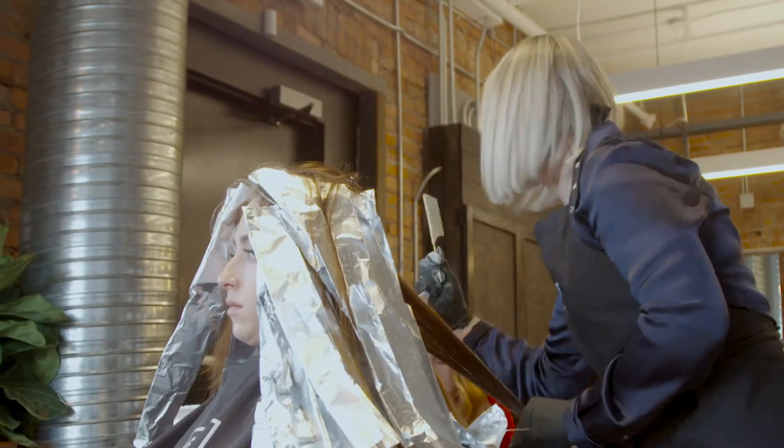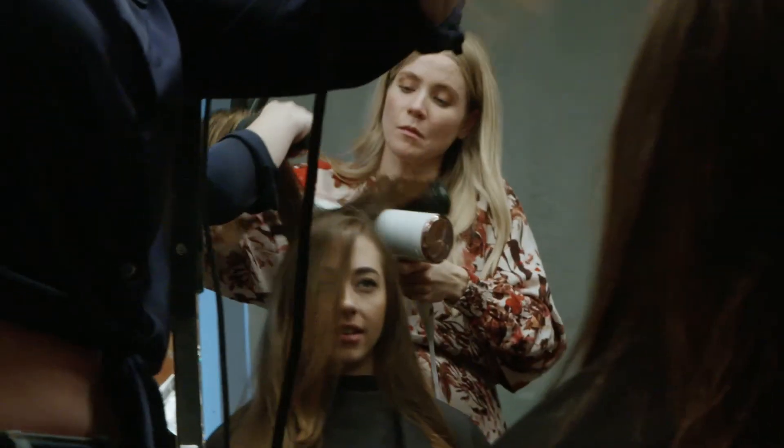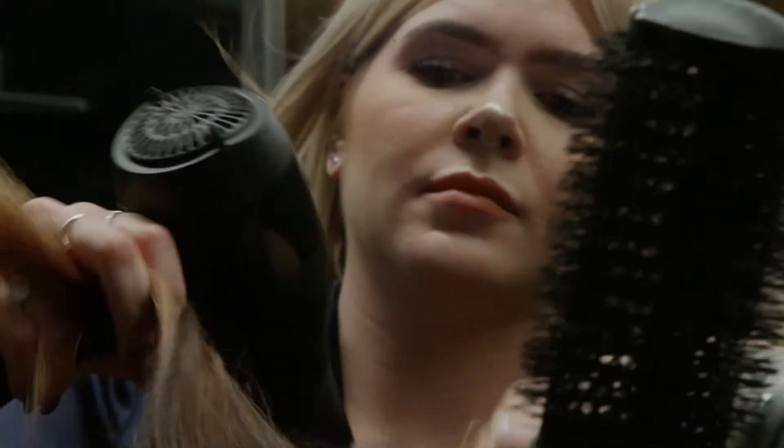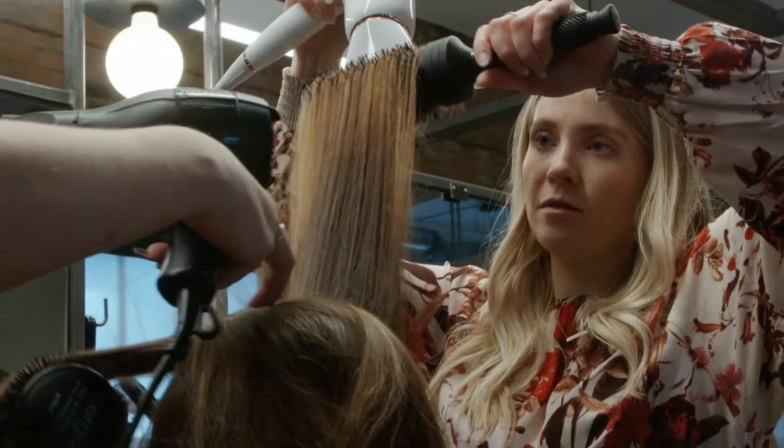Balayage is meant to mimic what the sun would do. I find inspiration in little girls — when they have hair down here and you can see all the seasons in their hair. It's easier said than done; there's a lot of technique and fine detail that goes into it. Balayage is a great option because you can literally go a year plus without having to do a session.